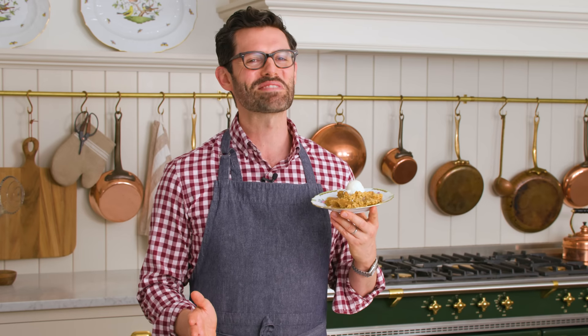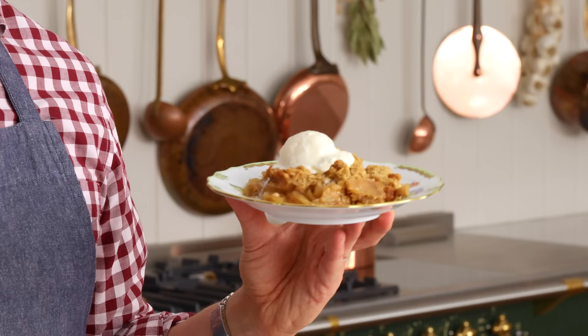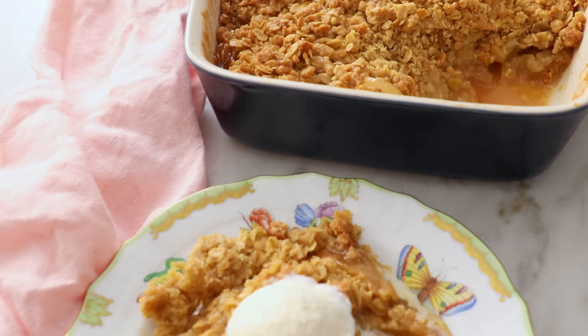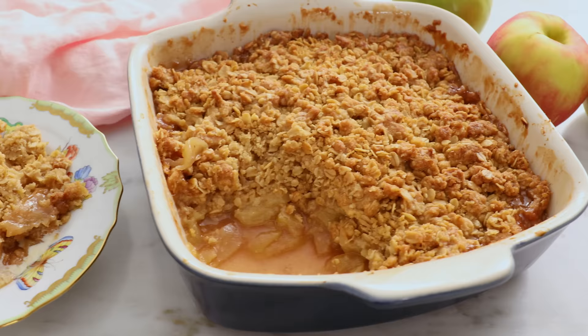If you love classic fall baking as much as I do, you've gotta make my apple crisp recipe. Silky cinnamon apples under a crisp, crunchy topping, and yes, you should have it with a scoop of ice cream too. Hey, you're watching Preppy Kitchen, where I, Jon Kanell, teach you how to make delicious homemade dishes to share with your family and friends. This apple crisp will be ready before you know it, so let's get started.